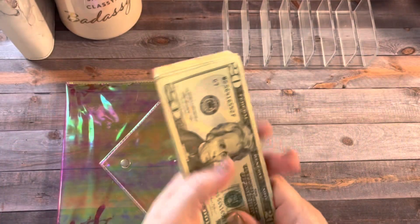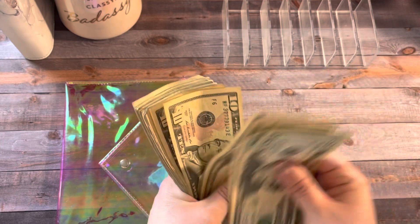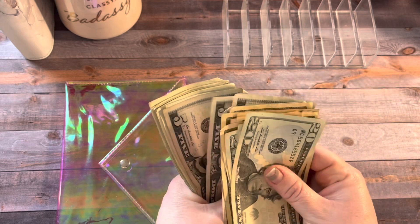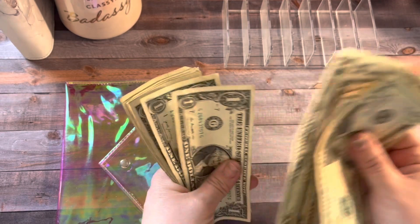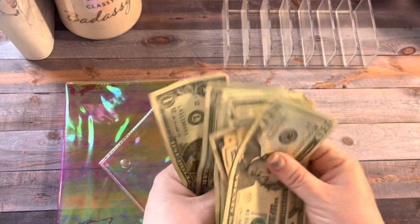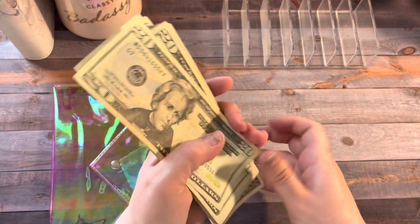So we have 20, 40, 60, 80... counting up: 100, 110, 120, 130, 140, 150, 160, 165, 170, 175, 180, 185, 190, 191, 192, 193, 194, 195, 196, 197, 198, 199, and 200. We are stuffing $200 today.